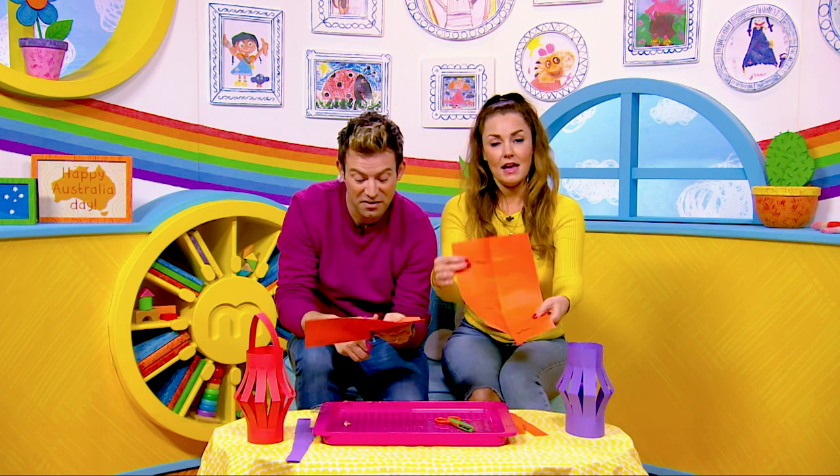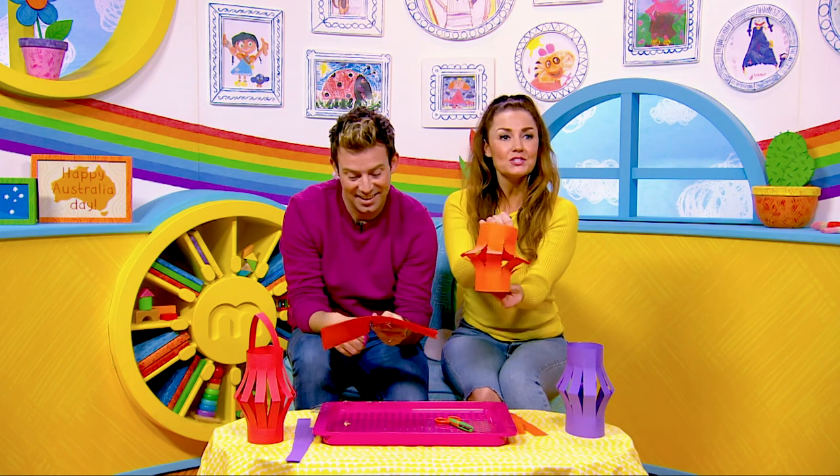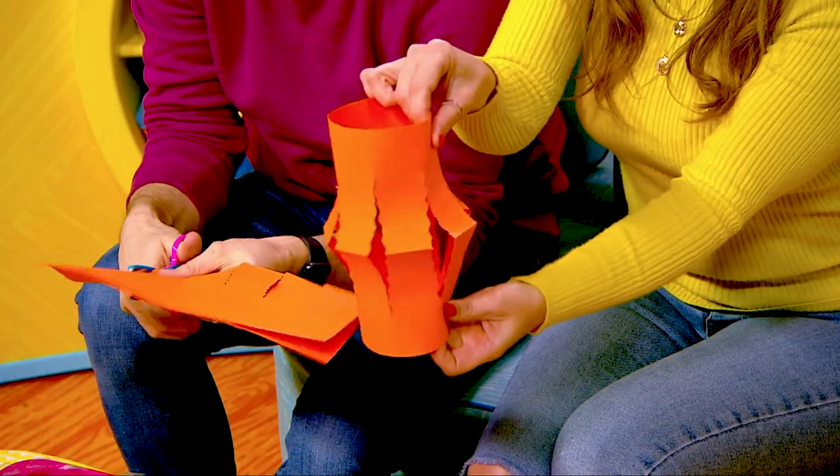I'm going to open mine like that, and then you put a little bit of sellotape at the top and the bottom so you can see it's like a roll. There you go.